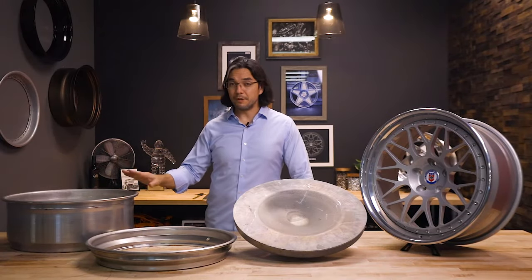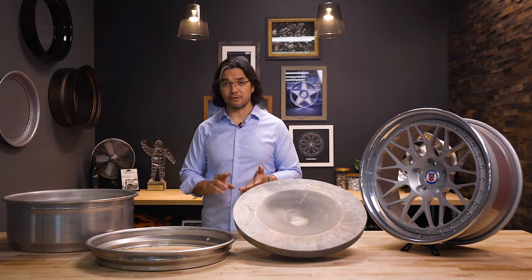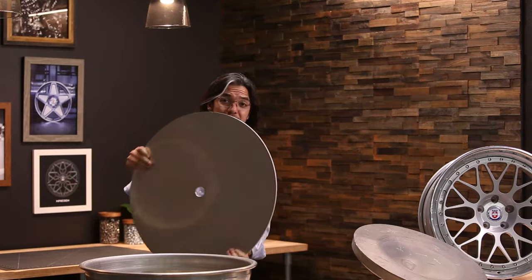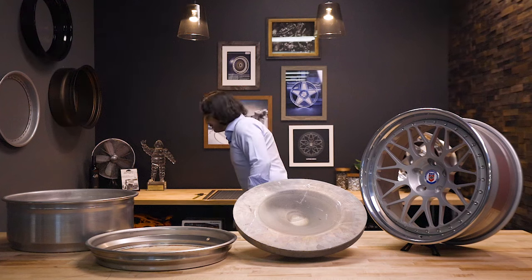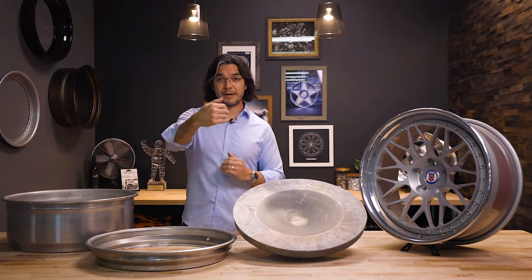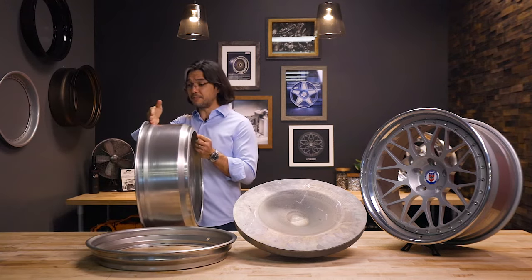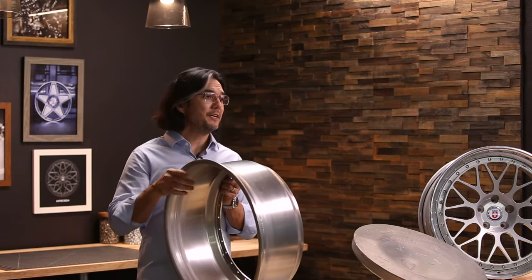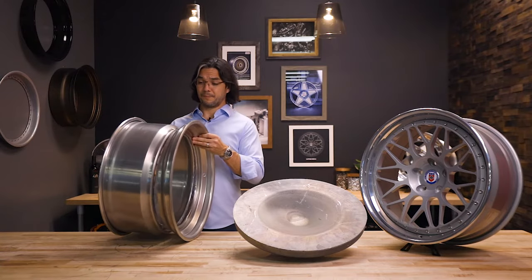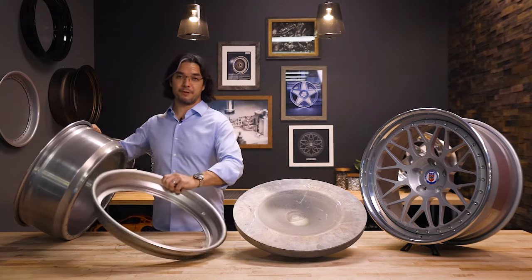For our three-piece wheels, the rims are made a little bit differently. Unlike starting with a solid casting or forging, our three-piece rims actually start with a solid sheet of aluminum. Similar to the flow forming process, it gets put on a mandrel and spun out into the desired shape. You fold the sheet over and spin it into the shape that you need. You do that both for the inner and the outer, and they both come together to make the combinations that you want for a three-piece wheel.